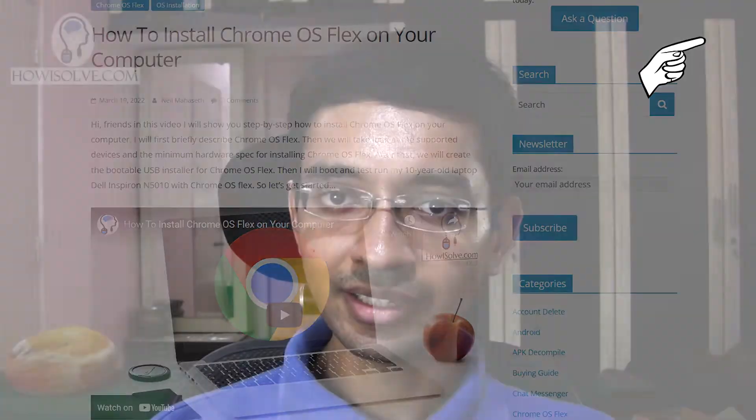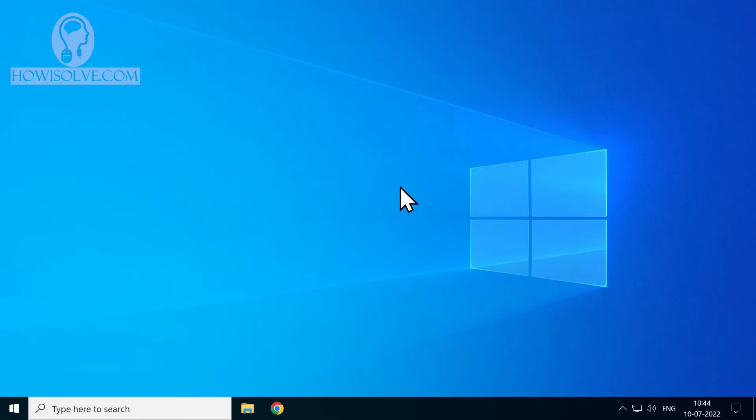With all that set aside, let's go to the computer and start the process step by step on how you can install Windows 7 in 2022. The first step is to download Rufus.